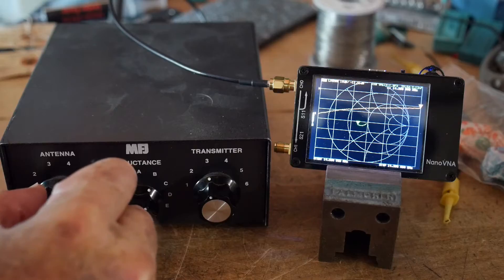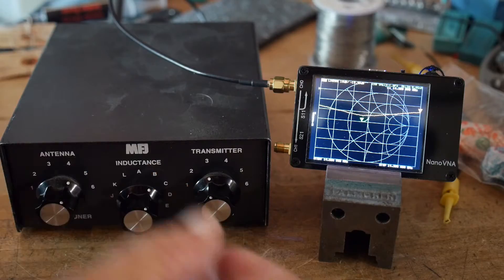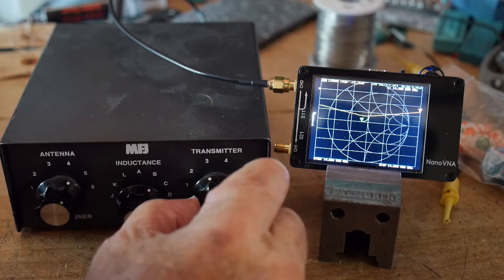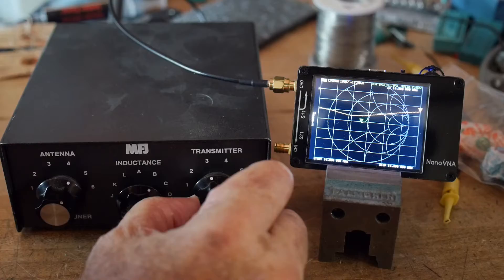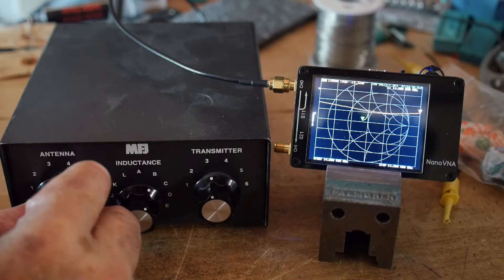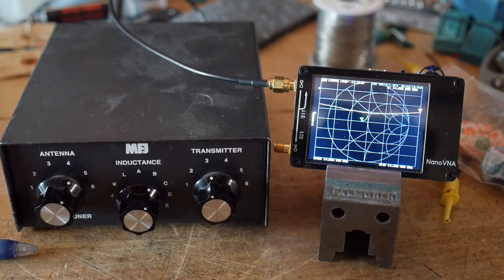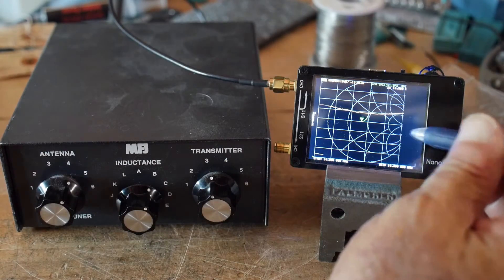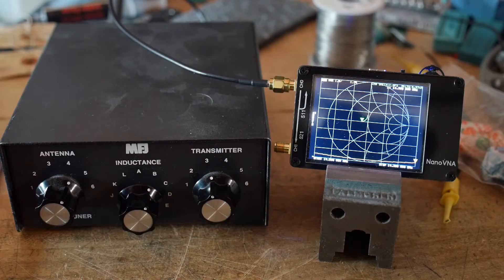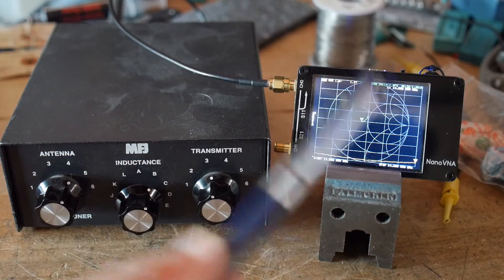Moving clockwise — there we go, we're kind of centered in the band. Adjusting this one — it goes down but goes left. That one makes it go further left. So anyway, it's pretty touchy, but that's not bad for return loss. Going back to look at SWR — look at that, it looks great. The worst is right about 1.35 to 1.36. So yeah, nice little machine.